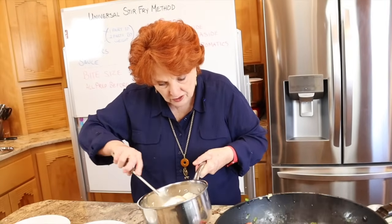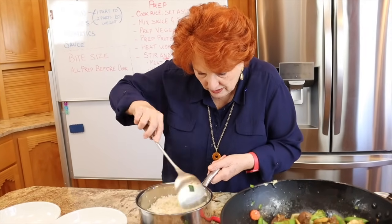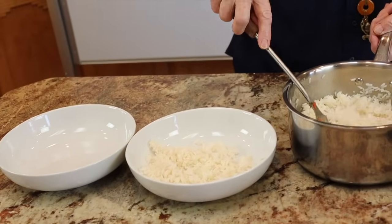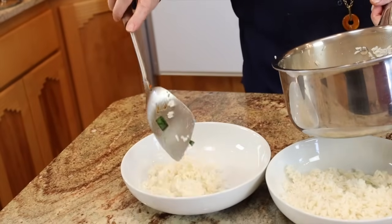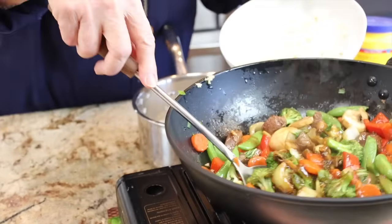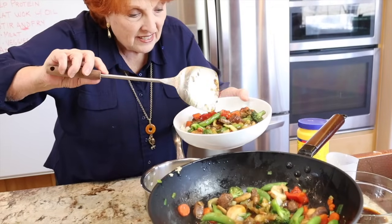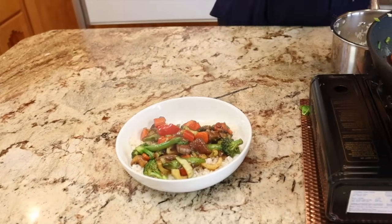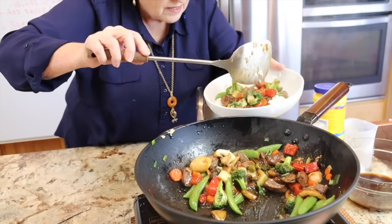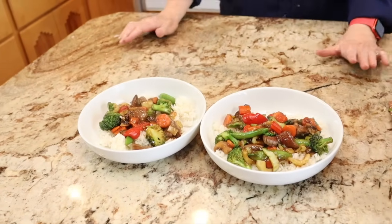We are getting ready for dinner. The rice is still warm and hot — I'm fluffing it just a little bit. We're serving it up with some of this yummy stir fry. It looks like it may actually be enough for two meals, and that is just fine. Here is our dinner.